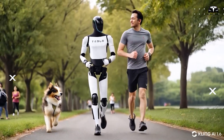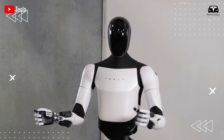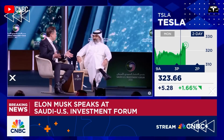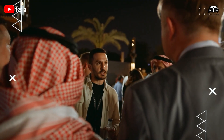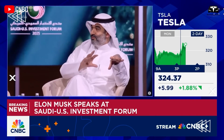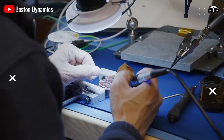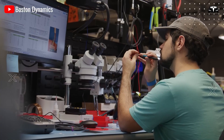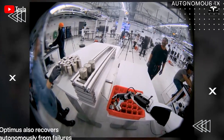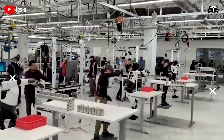Tesla Optimus Gen 3 has captured widespread attention, including from high-profile figures like President Trump, as highlighted in recent events such as the Saudi-U.S. Investment Forum, where Elon Musk showcased the robot's advanced dance capabilities to Trump and the Saudi crown prince. This demonstration underscores the robot's growing appeal as a versatile self-learning humanoid designed for tasks ranging from household chores to industrial work, with Tesla targeting a price point under $20,000 to make it accessible for broad adoption.